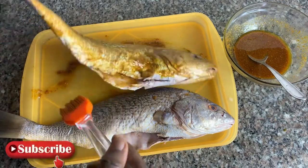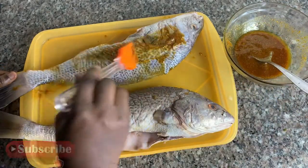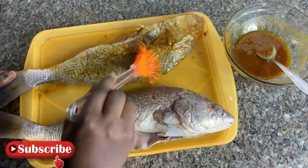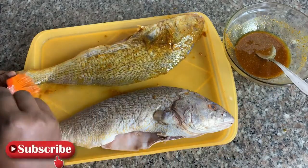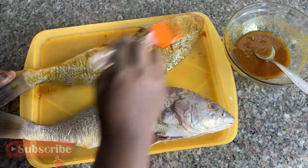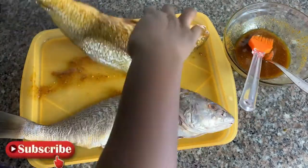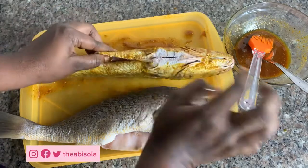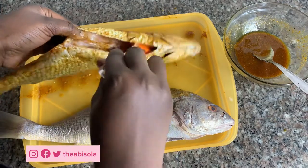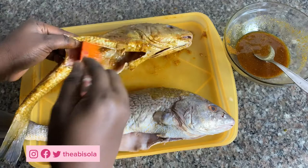I'm coating it with my brush, making sure I put the mixture into every part of the fish — I want it to go in really deeply. When I'm eating it, it's basically like eating it with the sauce. You can see me filling the mixture inside the fish.